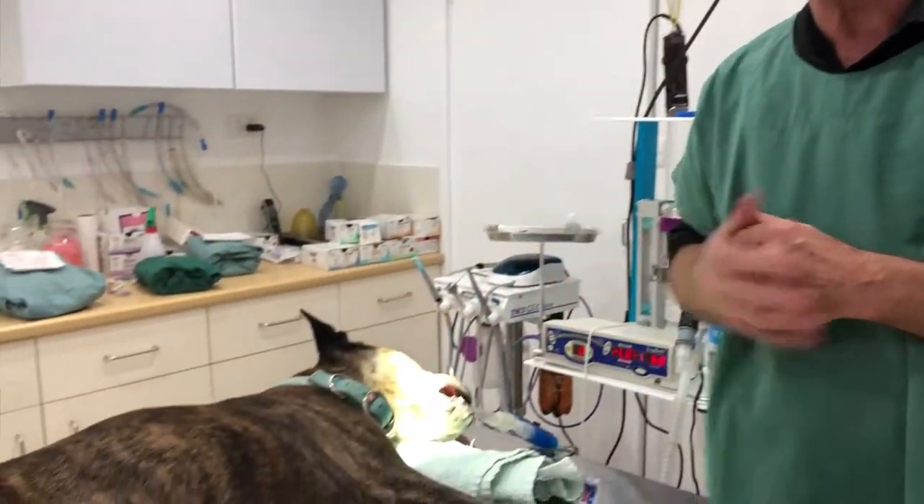That type is cancerous. I had to take the front third of Jack's jaw off, and he's doing fabulously well. I want to contrast that mass on Jack with Buddy here — Buddy is the same age as Jack, he's 14 and Jack is 14.